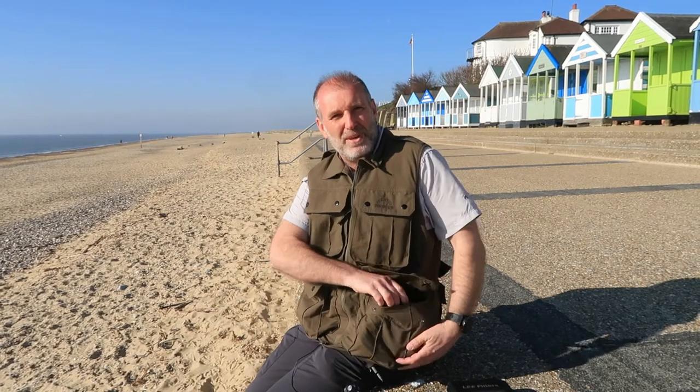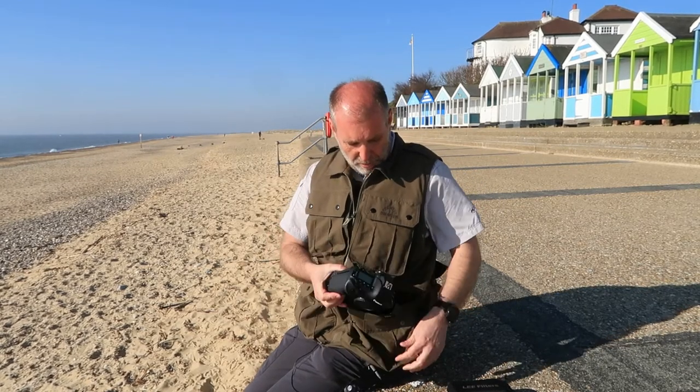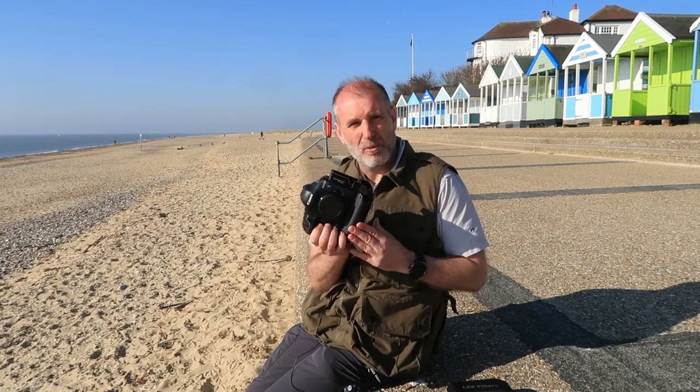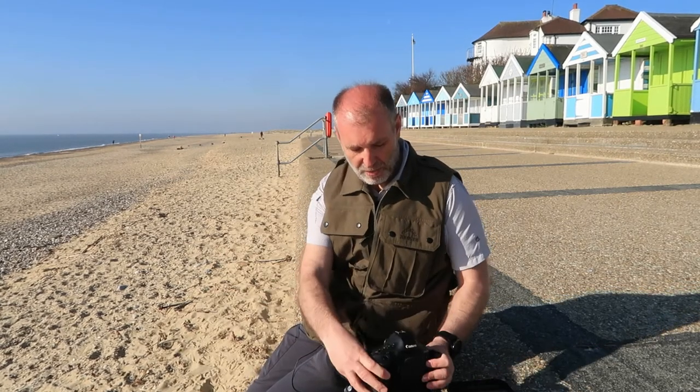Inside, down here I've got my cable releases. At the top here I've got phones and glasses. But down at the bottom - this is the most impressive - you've got these big expandable cargo pockets, and I've got my Canon 1DX in there. Not only is the camera big, it's got an L-bracket attached, and I managed to fit that in as well. Absolutely massive.